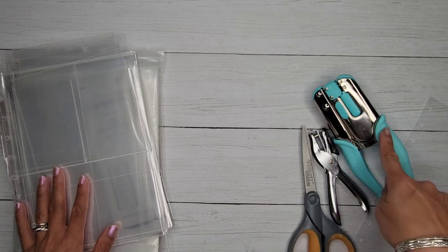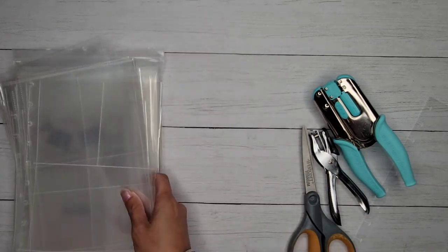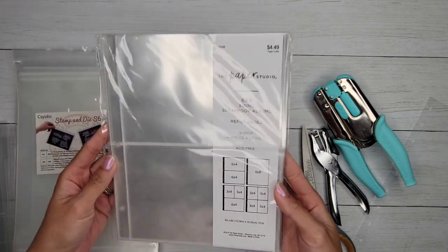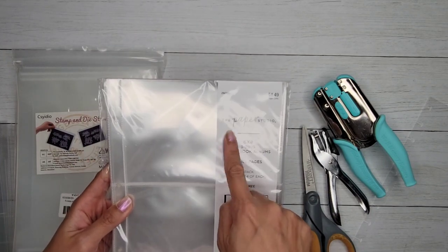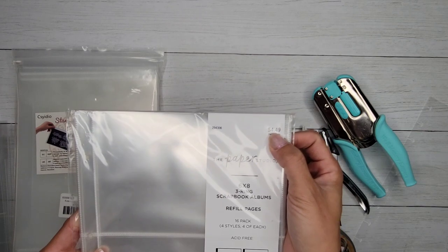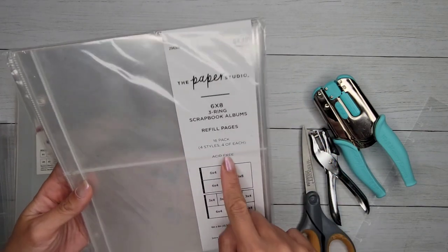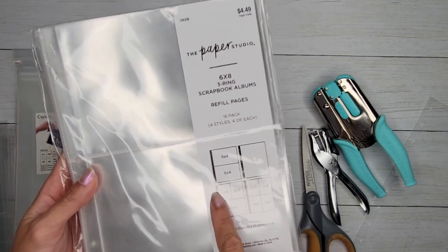I've got scissors and a hole punch here. I want to show you this — it's one of the things I purchased at Hobby Lobby. It's from the Paper Studio brand, priced at $4.50. If you wait until it's 50% off, that's $2.25. It's a pack of 16 — four styles with four of each.